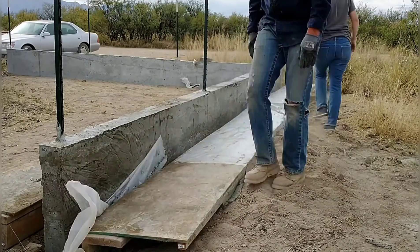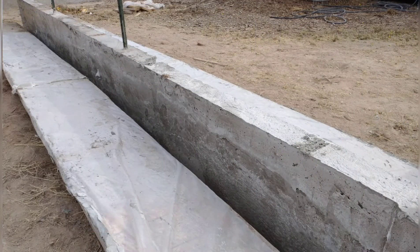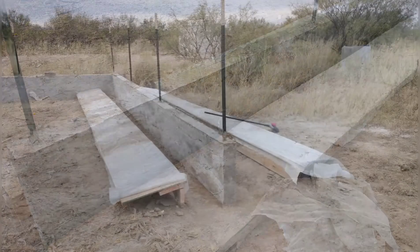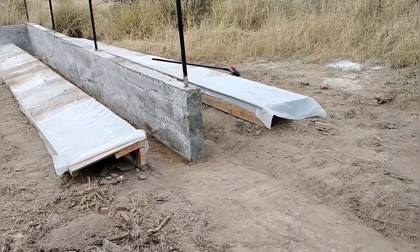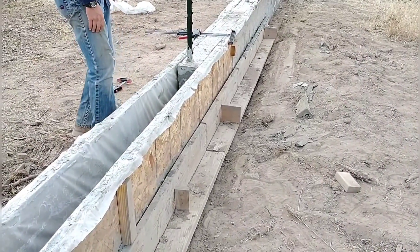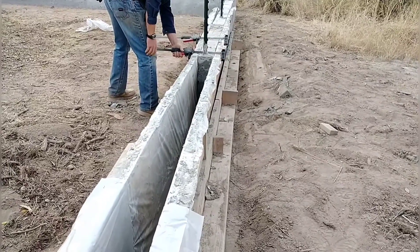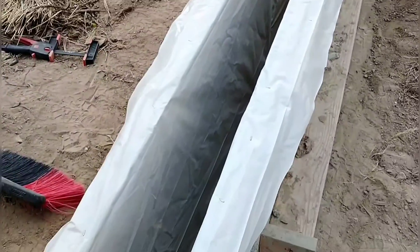These actually looked okay once we took the forms off, even though we had some trouble with the mixes — it looks just fine. April did have to fill in a low spot along the top with some concrete she mixed by hand, because it had settled significantly an inch or two. Here I'm getting ready to move the form over for the last section, getting it clamped onto the wall and set up tight so we can start pouring the very last section of the wall.